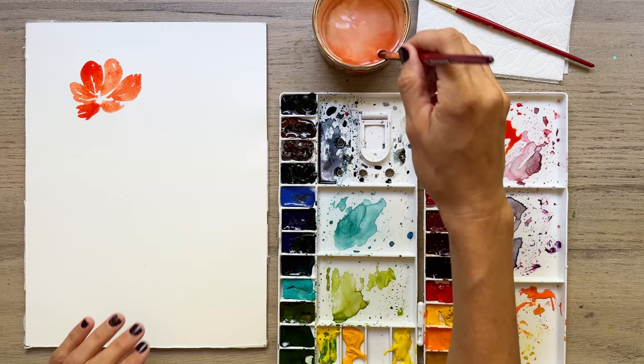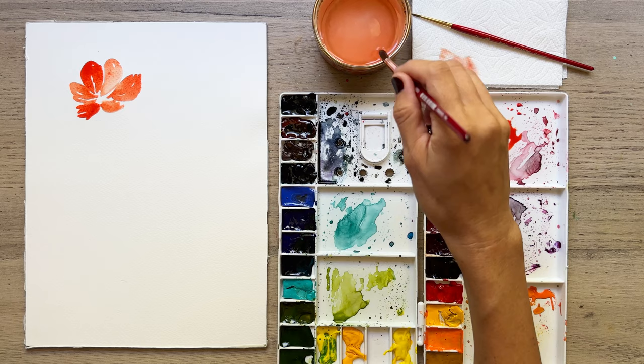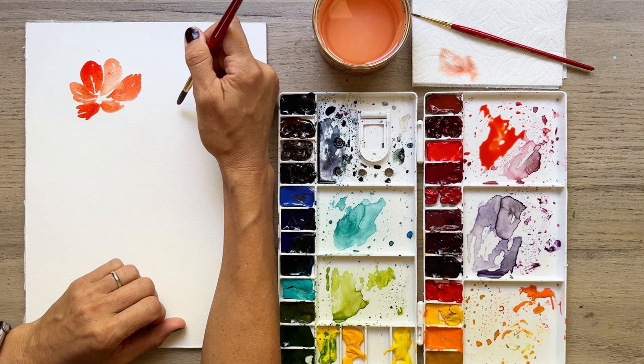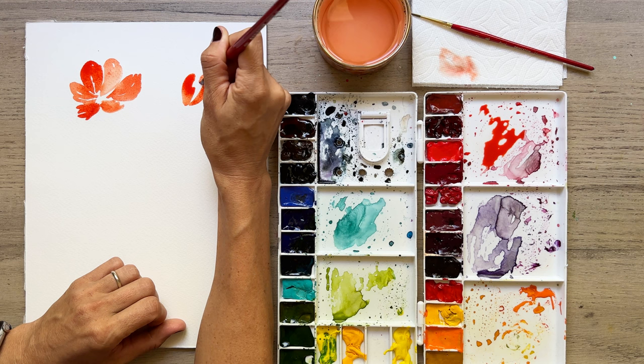If you want to take off some of the paint, you can clean your brush, dab it, and then just lift off some paint here — just to create a little change in the lightness and darkness of the values you have. Let's grab some more of that red paint. I want to do a very saturated part of it. Let's do the second petal, maybe a little farther down. We'll make our first petal here — I'm following a painting that I just recently did. I'm going to create a lighter petal here.